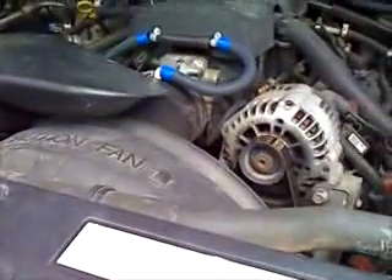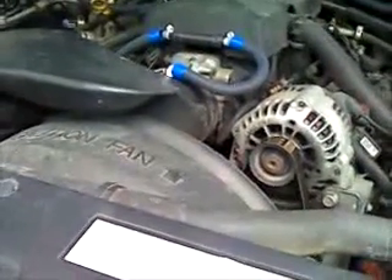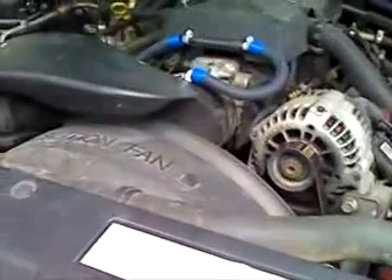OK YouTube, as promised, here's the hydrogen system installed on the truck. This is the electronics box and this is a 2000 model Chevrolet Silverado with that 326 V8 in it.